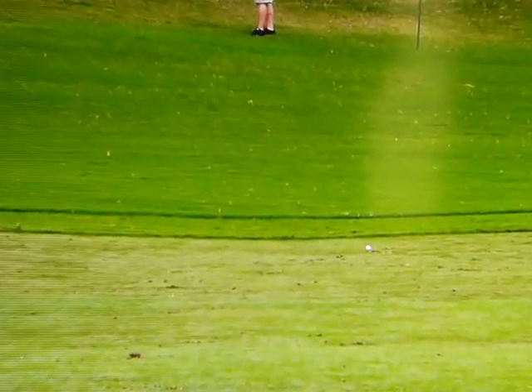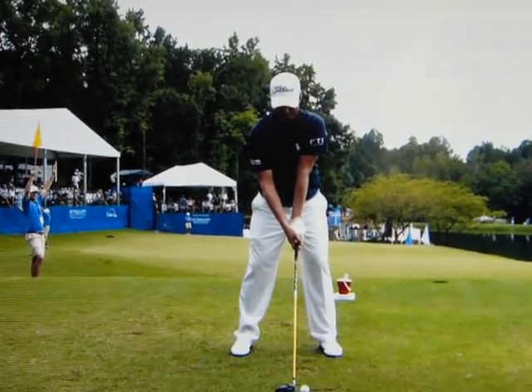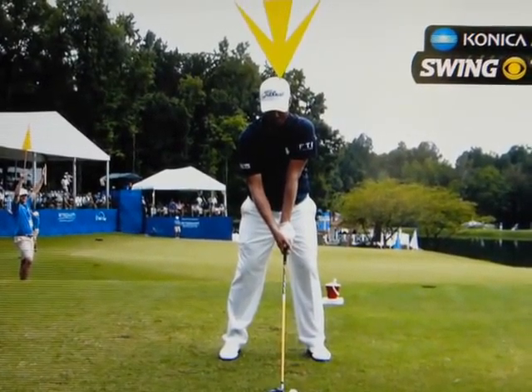Let's have a closer look at an earlier swing of Webb Simpson. Webb Simpson's success with his golf swing can be traced to keeping his head steady in the backswing.